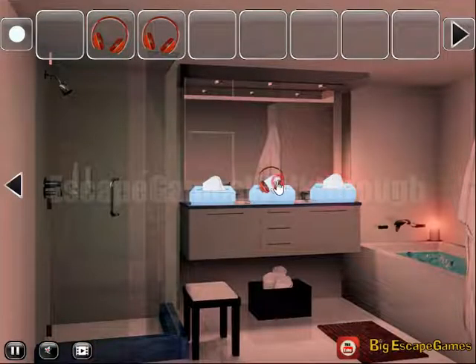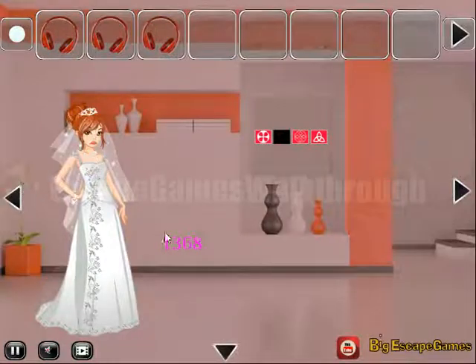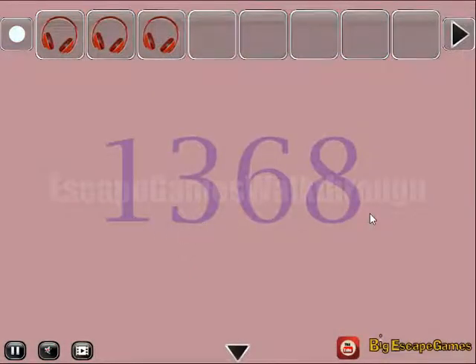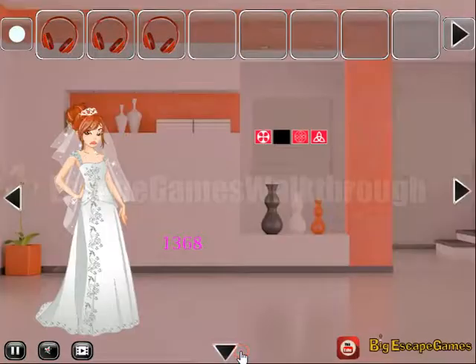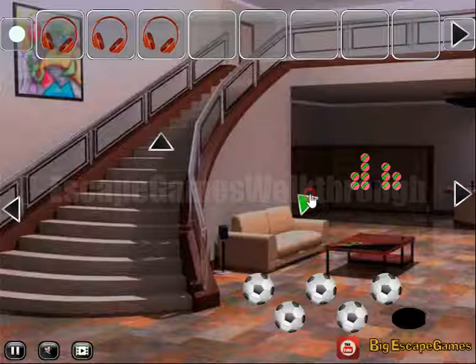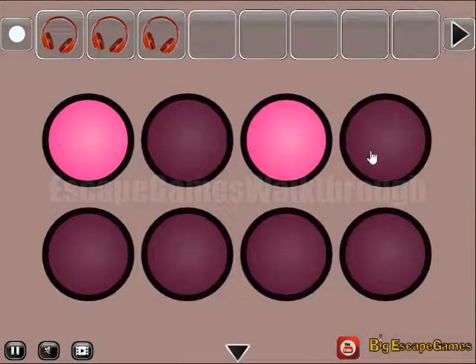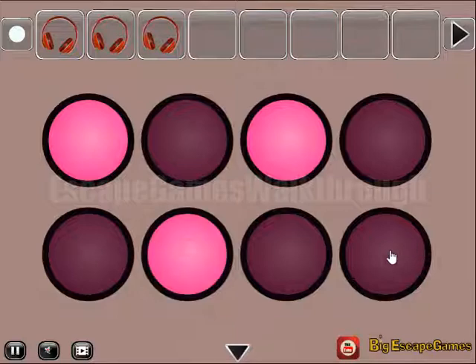Then one more headphones — not to hear the brooms crying. And then the last hint: one, three, six, eight. So these are the positions in the next puzzle that we need to highlight: position one, position three, position six, and position eight.